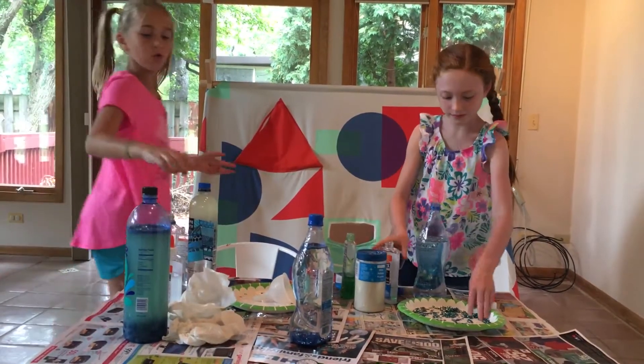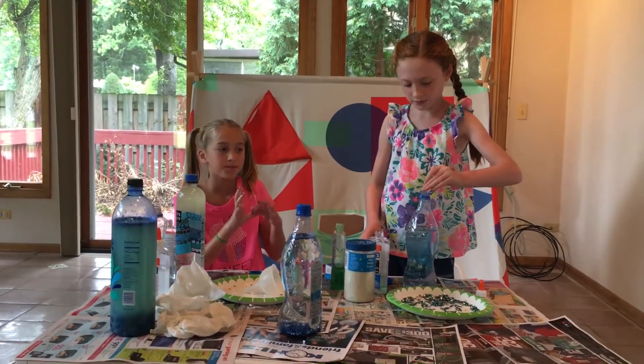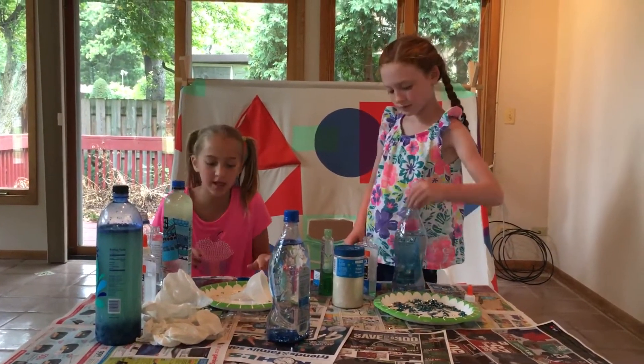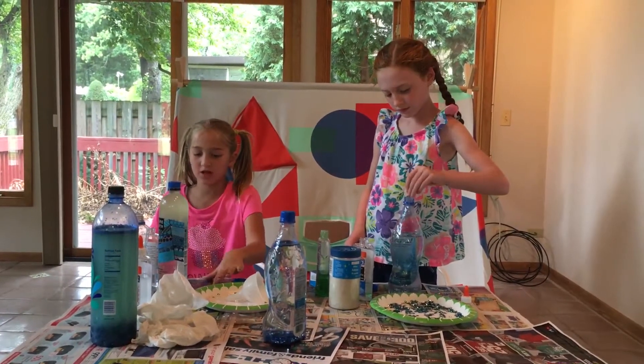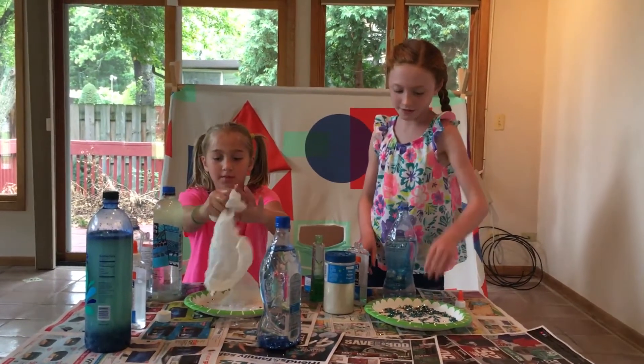Before you make it, you got to make sure somebody bleaches it out, because then it can grow mold if you don't bleach it. You can always ask a parent or guardian to help you with this.